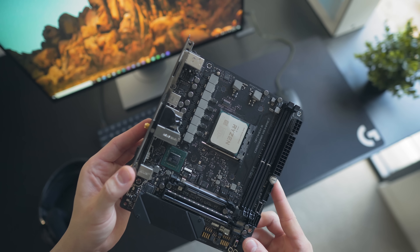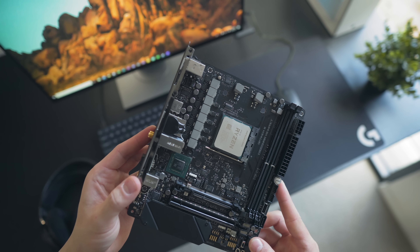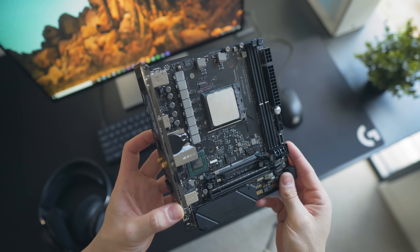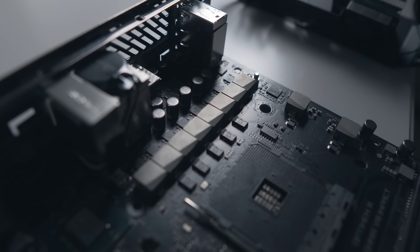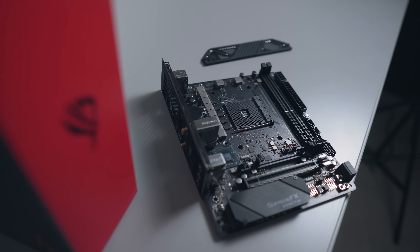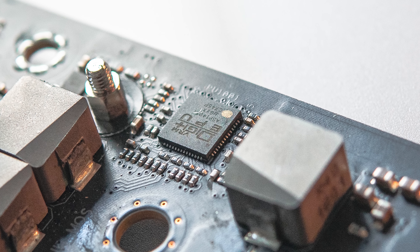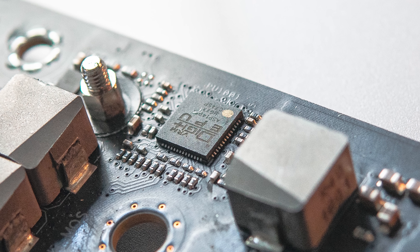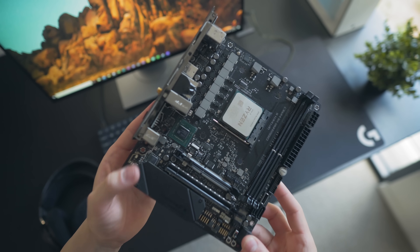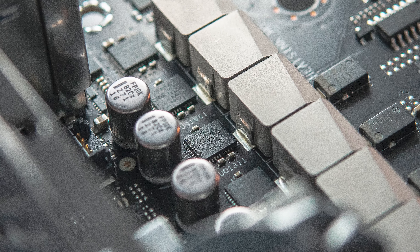Now let's take a look at that VRM, and here's where things get pretty interesting. We can count 10 power stages in total — two are on the back side for the SoC — leading many to believe that this is an 8+2 phase VRM. But that's not the case. Instead this is just a 4+2 phase VRM because the PWM controller being used is a rebranded IR35201, and that is not capable of outputting 8+2 phases. So four phases might disappoint some here — it certainly caused an outrage on previous ROG boards.